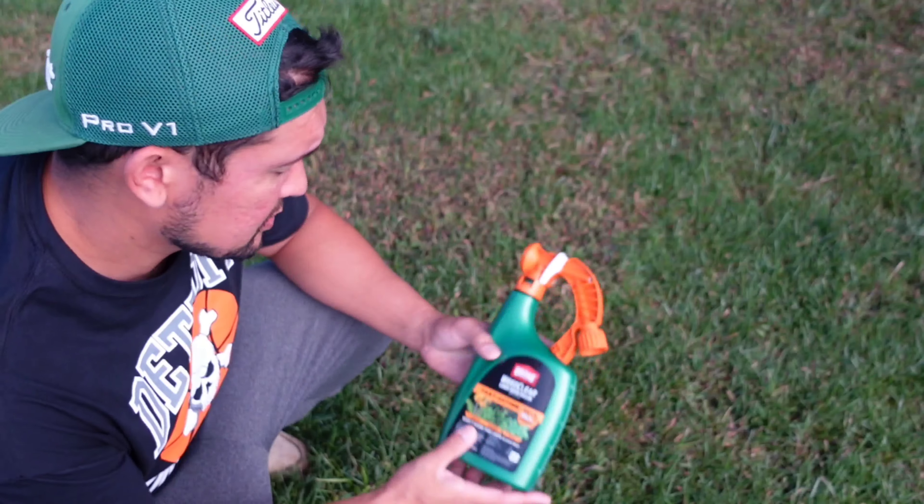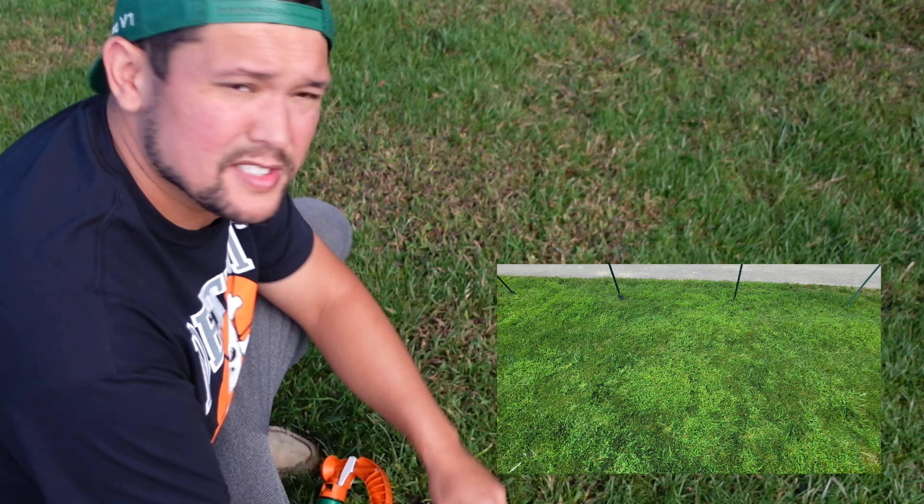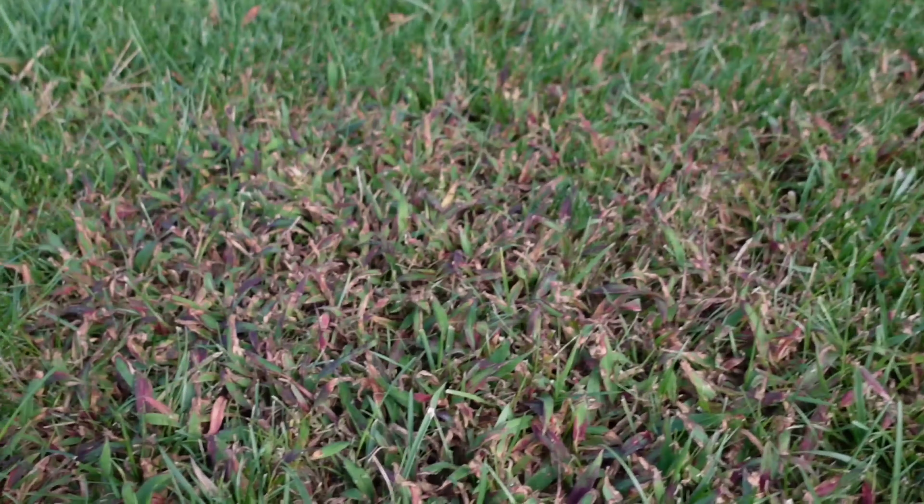Let's take a look at the weed killer for the crabgrass. Over here we sprayed the Weed Clear fast-acting product that kills 200 weeds. Look at this crabgrass — it's all purple, and it's only been six days. It's taking out the crabgrass all over the place. There were all kinds of white flowers over here and they're all gone. There's also this tiny little yellow clover-like weed and it's definitely doing some damage. This stuff works pretty good.